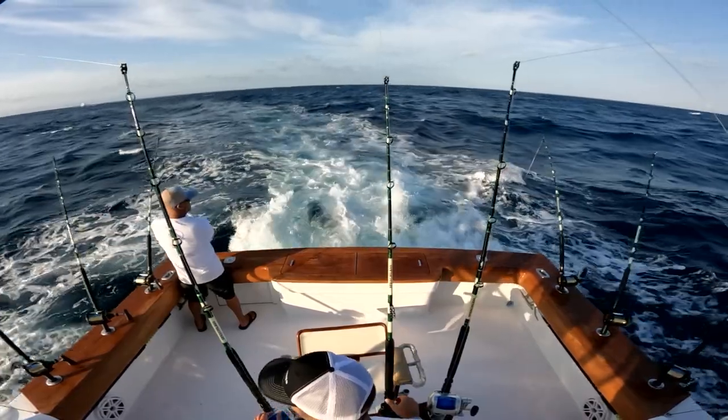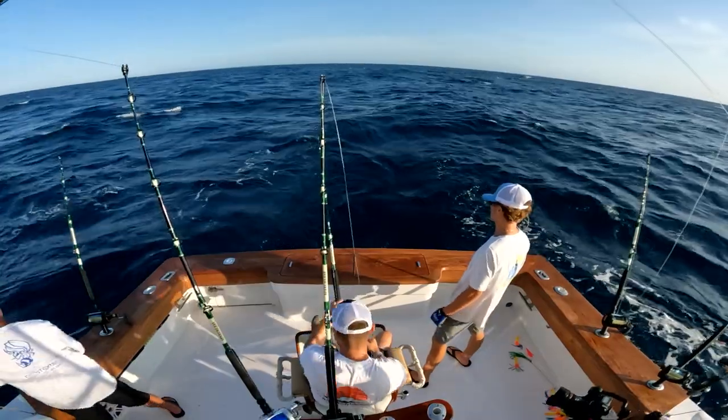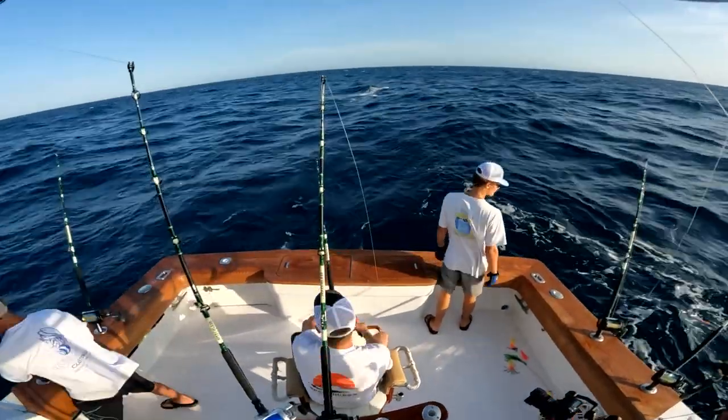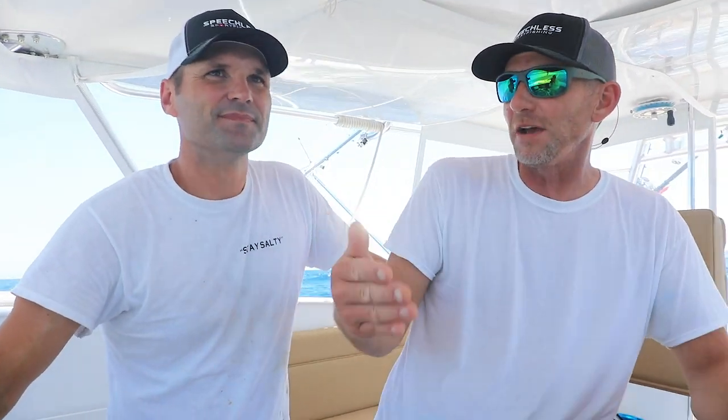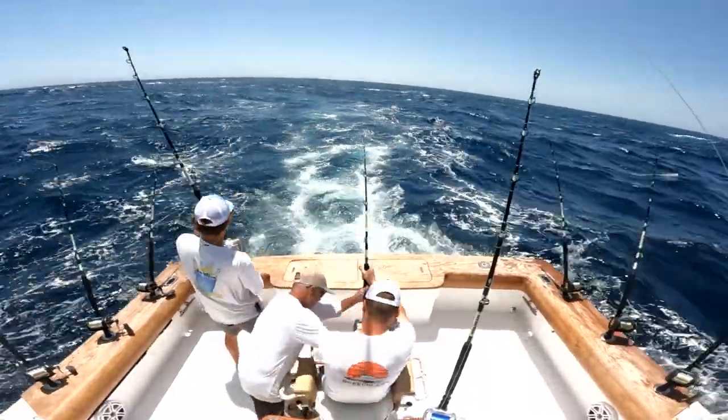Yeah, so most of the time when you're trolling for tuna, you barely keep the boat going in gear to keep everything good and tight, and you leave all your rest of your lines out depending on the class of tuna. Well, this is a 400-pound blue marlin that is acting crazy, jumping and running around.